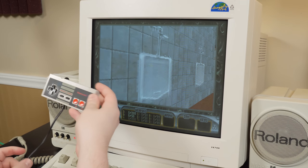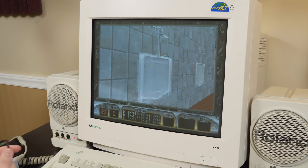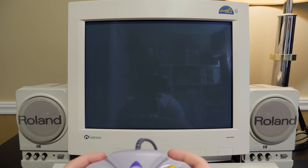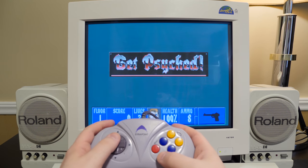I just peed in Duke Nukem 3D using an NES controller. That meets the LGR seal of approval. We gotta try Wolfenstein 3D before the video's done — this'll be a good use for that turbo button for sure.